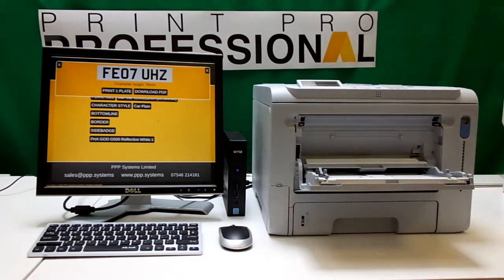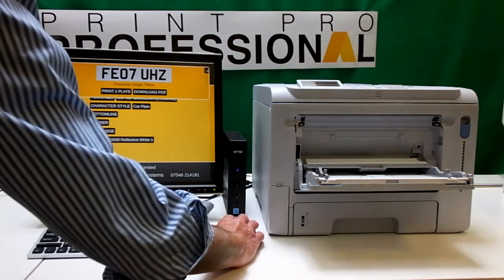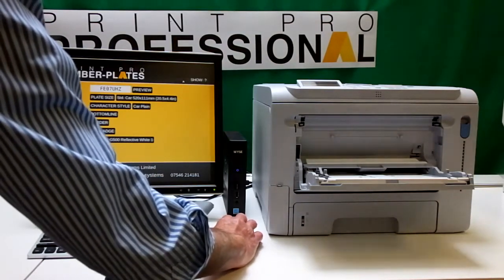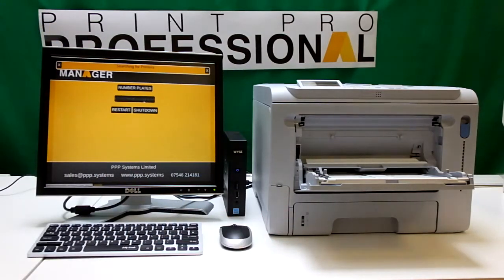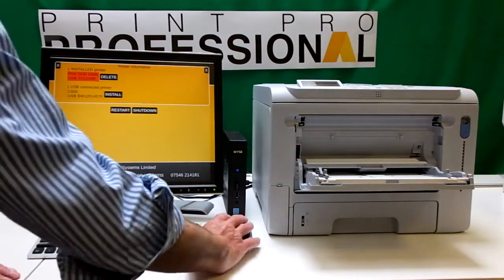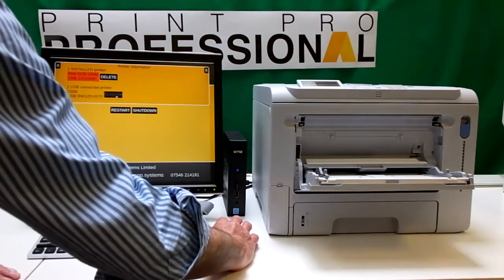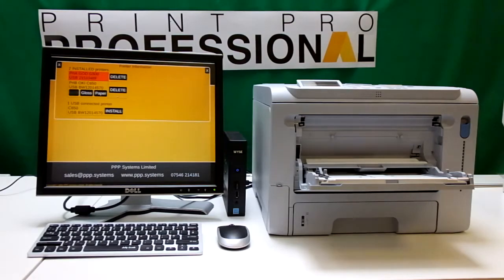Let's take a look and see what we have to do. We close this and go back to home, and again we need to go in to manage printers. As you can see, it's telling us it can't find our Godex, but it has found our Oakey C650. I click install, it goes away, comes back and says it's installed, and it's set for film.